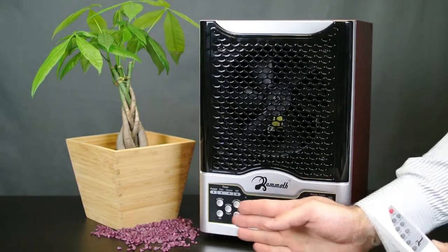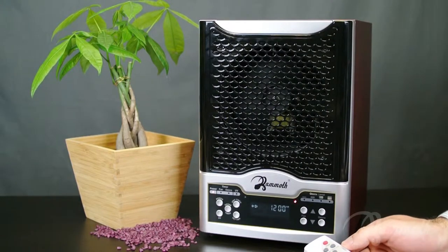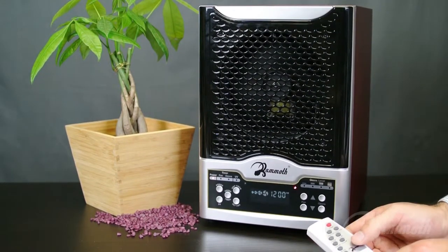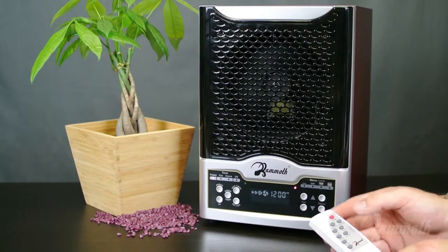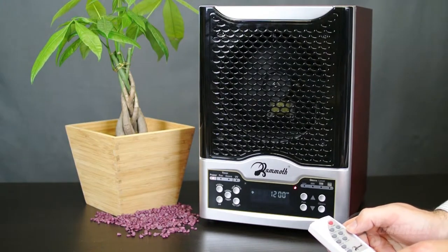Now that we're back here, notice how the unit is turned on at this point. I'm going to go ahead and use the remote to turn this unit on first. You will notice the fan is spinning, and you can adjust different fan settings. At the highest level, the fan is spinning pretty fast and it is very powerful. If you want to keep it quiet, I'm going to turn it down to a lower setting, just to leave it running in the background.